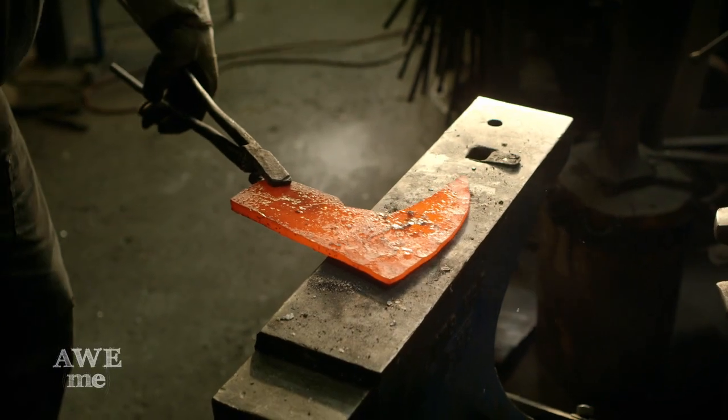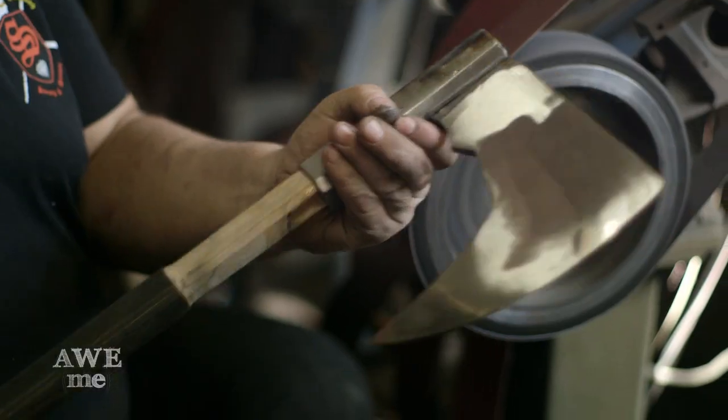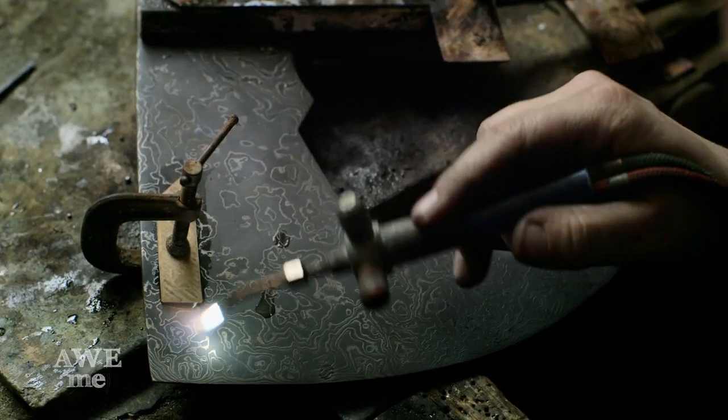So we've got 148 layers of dissimilar metal, got it all forged together, and I'm polishing up the blade. When I'm finished polishing everything, I put it into a bucket of ferric chloride, which etches away all the details so you can see all the little swirly patterns.